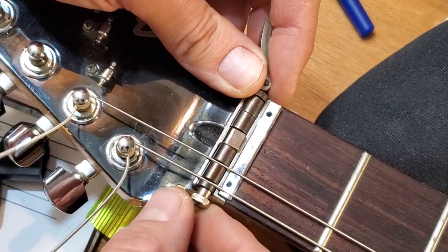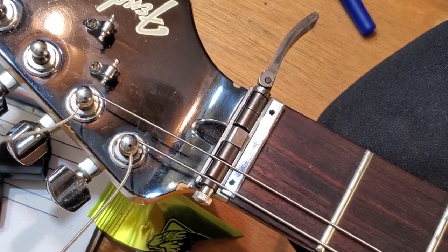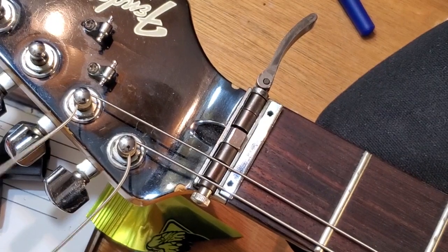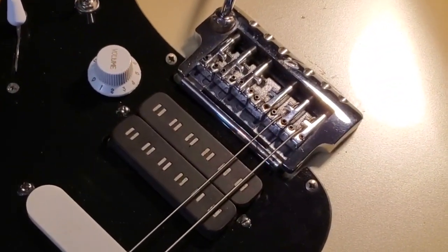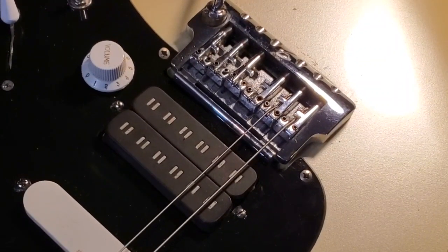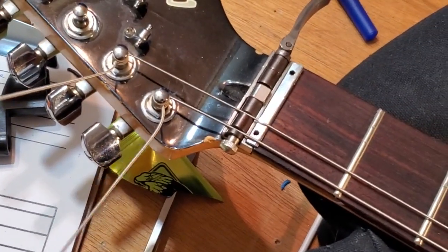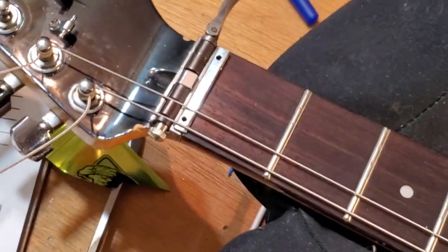You can adjust tension here and then this locks it in. I'll string up the rest and then get to the locking part so it's more clear. So that's pretty much it - make a little S-curve in the string, throw the ball in the notch so it's going under the base plate of the bridge, string over that bottom pin, under the top pin, to the locking nut. You just split up those little blocks - there are slots for the strings.